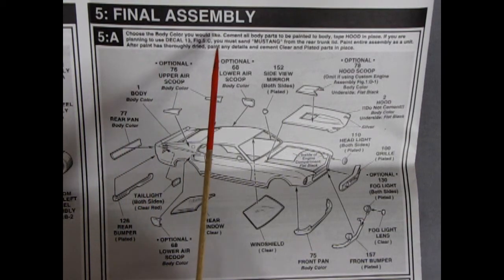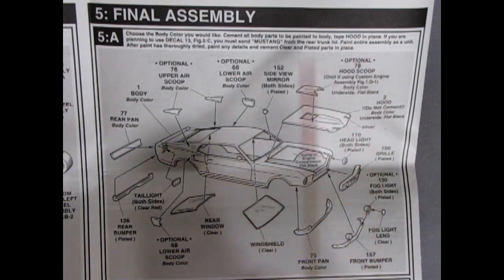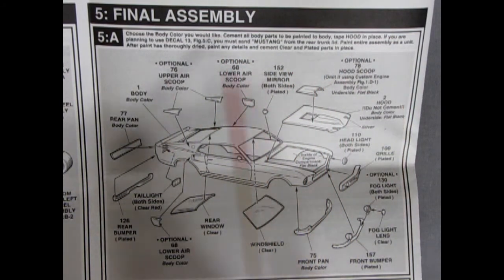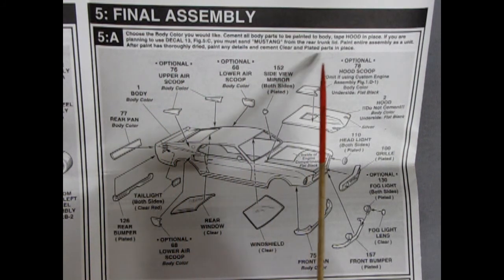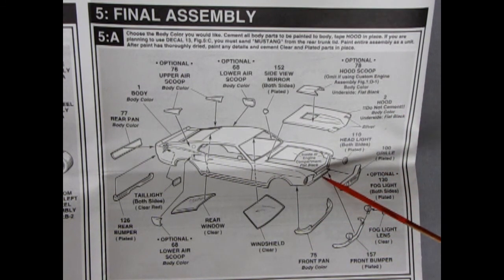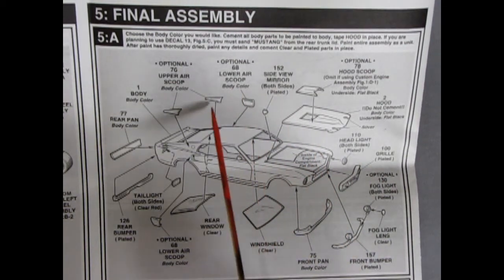Section 5A says to choose your body color, though unfortunately it doesn't tell you what Mustang body colors were available back then. You tape the hood in place; if you're planning to use decal 13 you must sand the Mustang lettering from the rear trunk lid. Paint the entire assembly as a unit, then after painting has thoroughly dried, paint any details and cement clear and plated parts in place. The grille goes in, headlights on both sides, front bumper body pan glues underneath, and the special front bumper with optional fog lights.